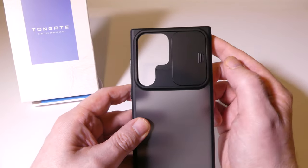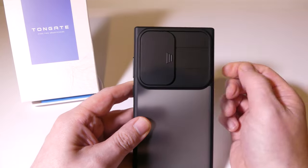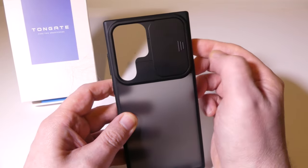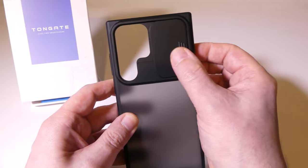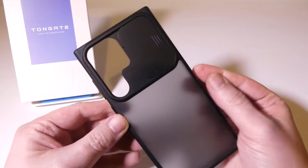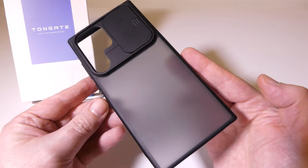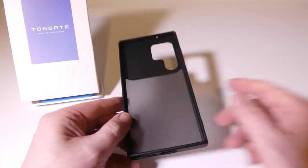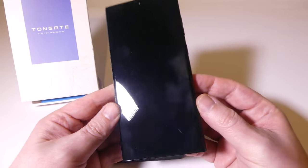It will be interesting to see when we get the S23 dummy unit put in this case, how it fits. I like the door on this — I like how it locks into place in either the opened or closed position, so you don't have it flapping around on you when you're using it.